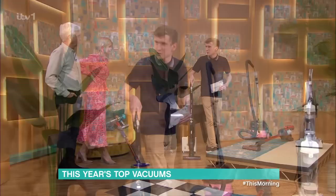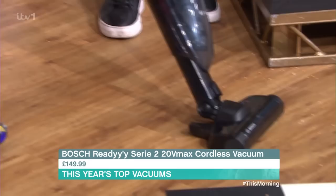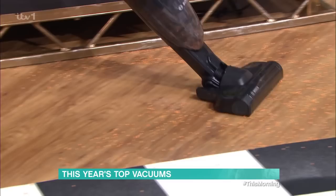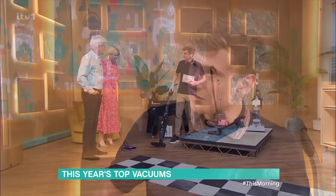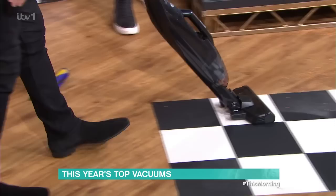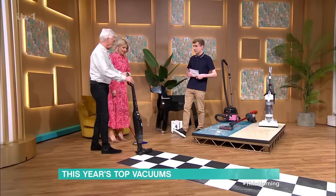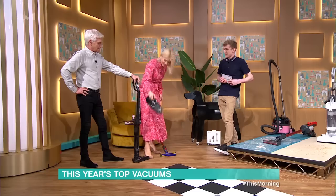We've gone from our most expensive to our budget option. This is from Bosch — quite a well-known name, but it still packs a punch. We've got some lentils down here. It has a nice swivel steering and looks very light. Incredibly lightweight at two and a half kilograms — light as a feather. The weight isn't in the hand so it's quite easy to get upstairs. It's got 44 minutes runtime and pops into a handheld with just the press of a button. Powerful — we like that.